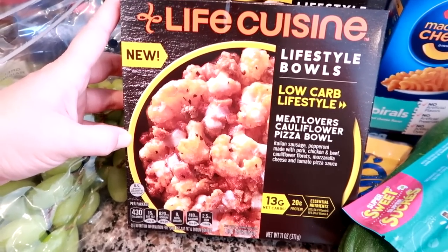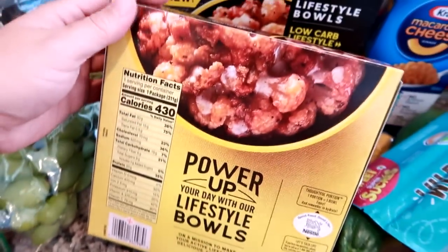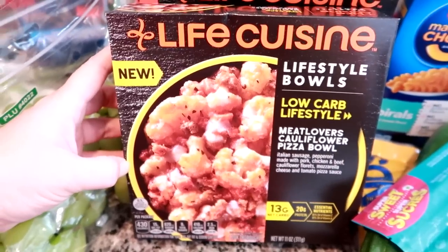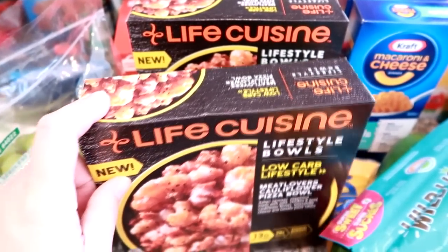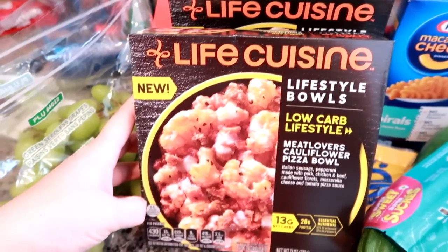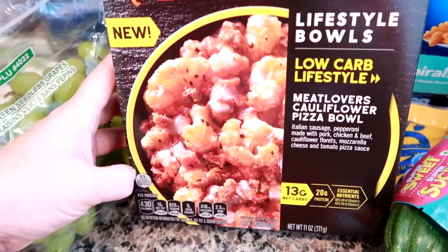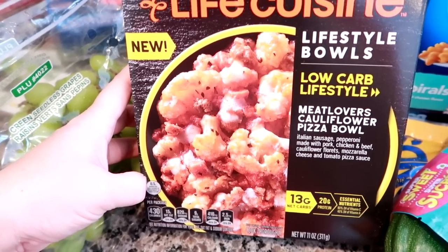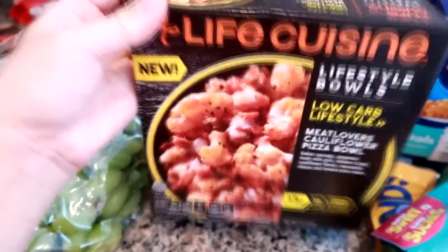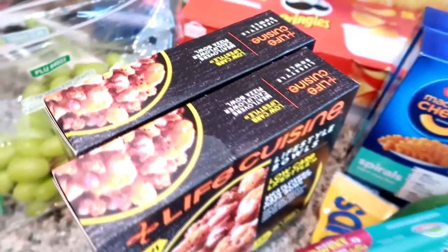I got a couple of these cauliflower pizzas — I had one last week and they're so, so good. However, yes they're low carb, but they are actually very high fat — there are 30 grams of fat in this, which surprised me because you think cauliflower and assume it's lighter. The fat comes from the cheese and meat — it's Italian sausage, pepperoni, cauliflower, mozzarella cheese, and tomato pizza sauce. They're not cheap at about $3.60 at Walmart, but they're delicious. I'll probably just have one a week.